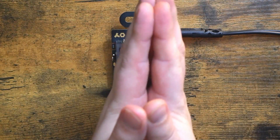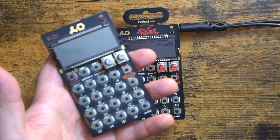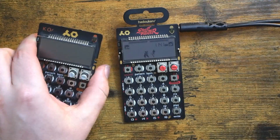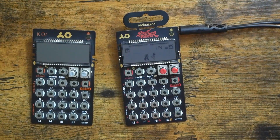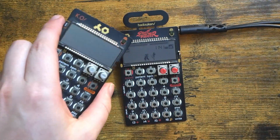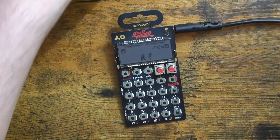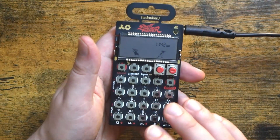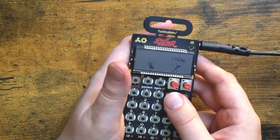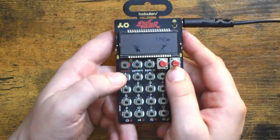Today's patron shoutout goes to Danny Vinks — thank you so very much for the support. Let's get started. This is the PO-133 Street Fighter, and in my opinion it's still — alongside the PO-33 KO, because they're basically the same device — the easiest sampler to use. I own arguably three of the most powerful standalone groovebox hardware samplers in the OP-1, the MPC One, and the Deluge, but the Street Fighter or the KO are the ones I go to more often than not. You can still get these for less than $100 US, which is just amazing.